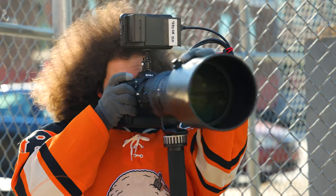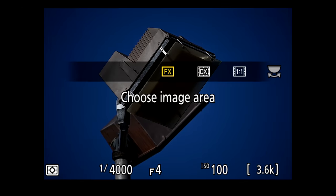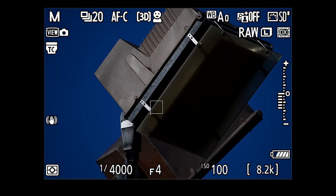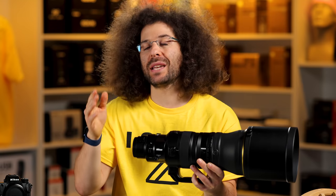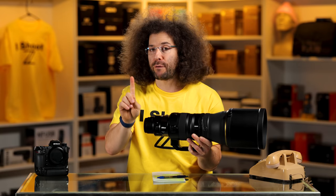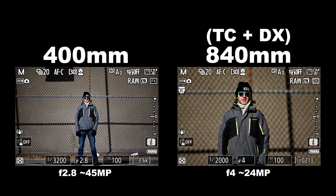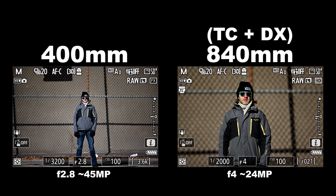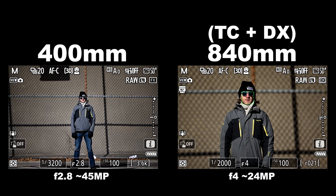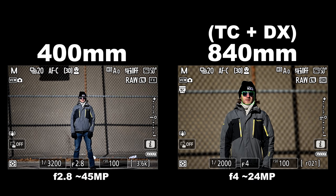You can take it even further with the Z9 by putting it into DX mode, which gives you another 1.5x magnification factor, taking it out to 840 millimeters still at F4. You're not losing any more light because you're not putting any more optics in there, but you are going down from 45 megapixels to about 24 megapixels.